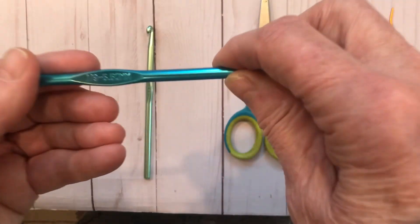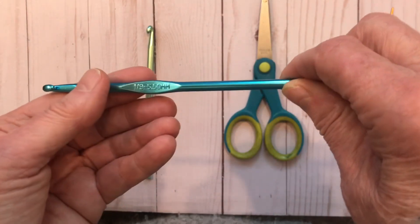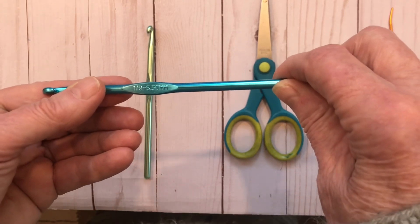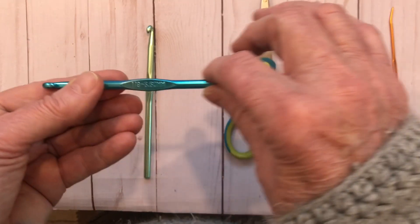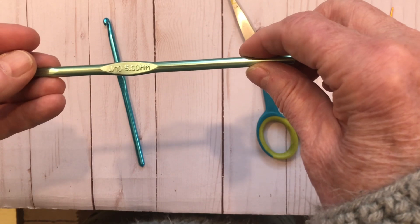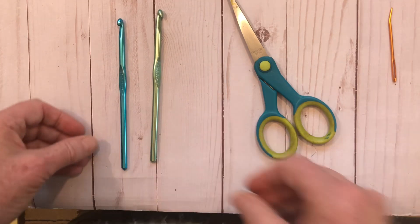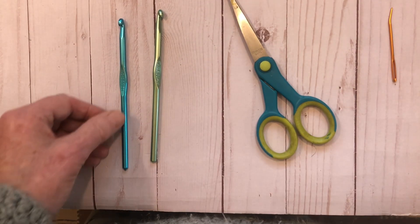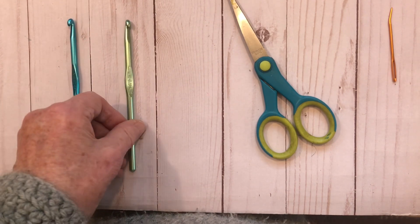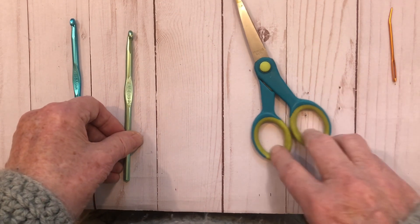I've got an I hook, which is a 5.5 millimeter, and that's for the ribbing on the bottom and the top. If you want to skip the ribbing and just do all the double crochet as a real beginner, you're welcome to just cast on using your J hook, because this is what the body of the leg warmers are going to be made with. The J hook is a 6 millimeter hook.